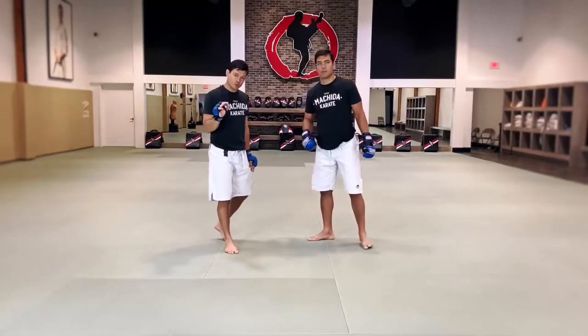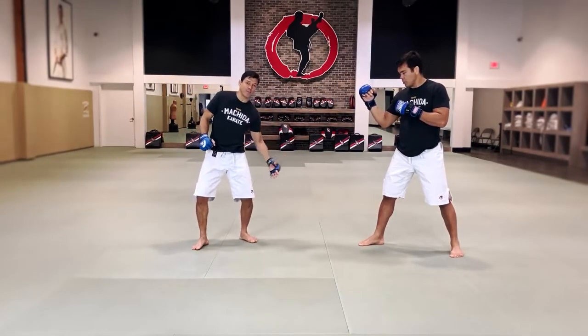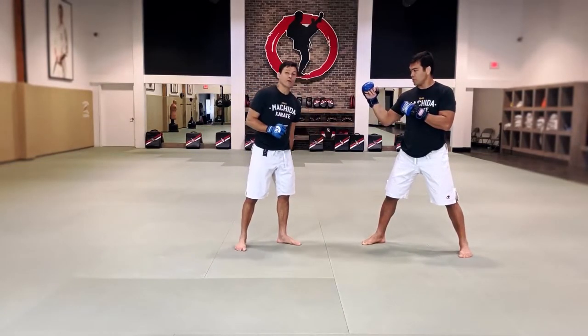The footwork that he used — we'll show the footwork again. When he's moving the front leg, he's already dragging the back leg. So that makes it like one motion, but he's moving the front leg twice.